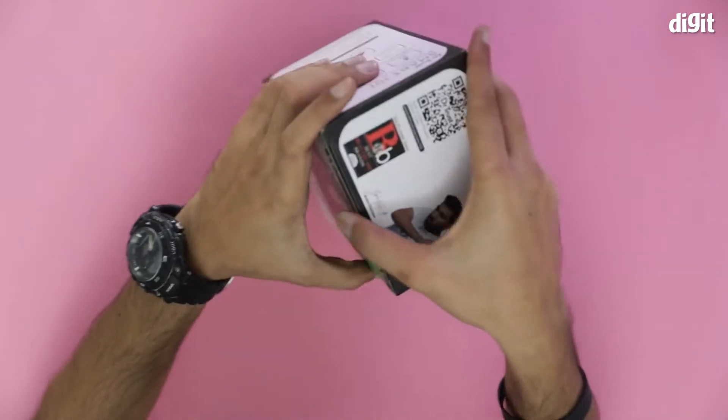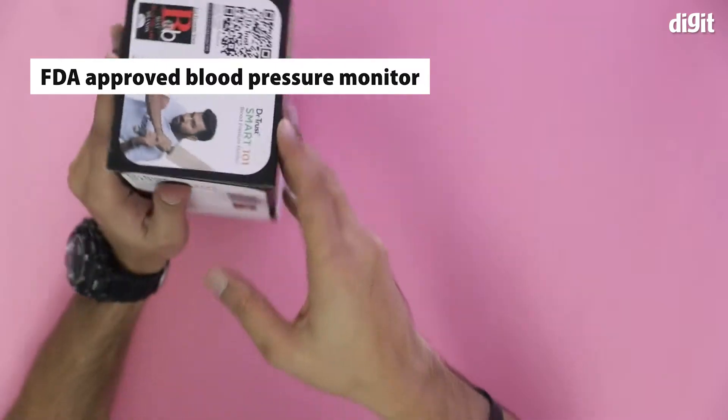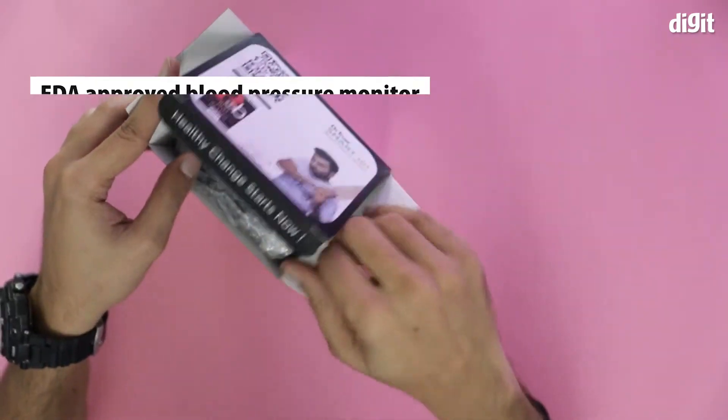Let's just open it and see what the blood pressure monitor actually looks like. Very importantly, it is FDA approved. So that's important.